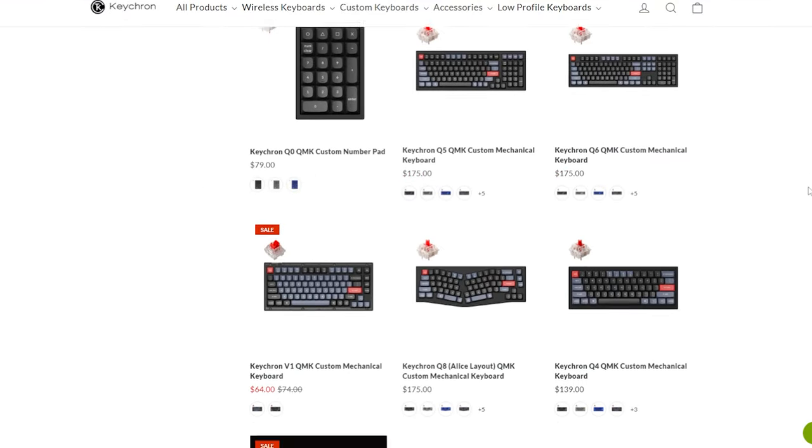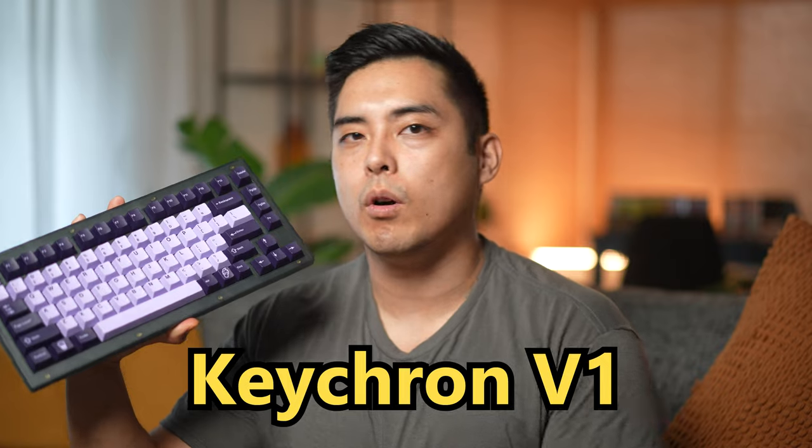They can't keep getting away with this. Every time I talk about the cheapest good custom keyboard, another one gets released. I'll never financially recover from this. We have to talk about the Keychron V1 and how this might be the go-to recommendation.